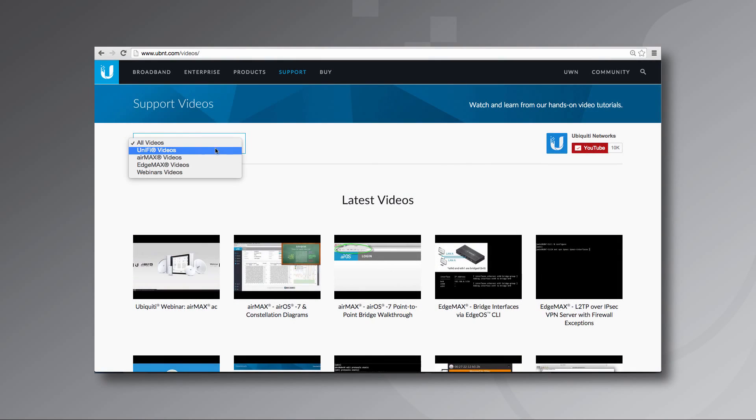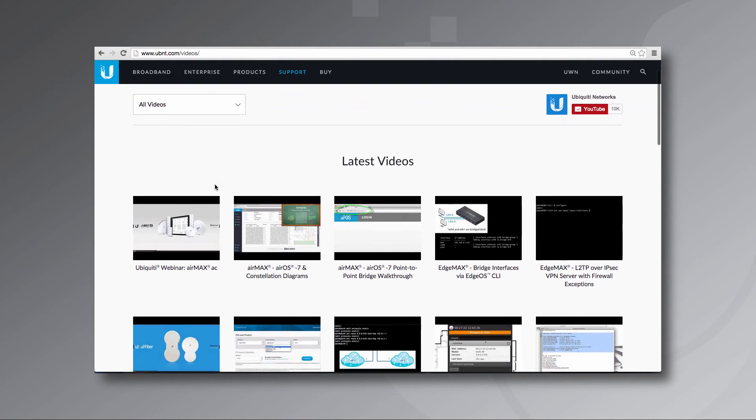To watch more video tutorials, please visit the Videos section of our website. Thanks for watching this video.